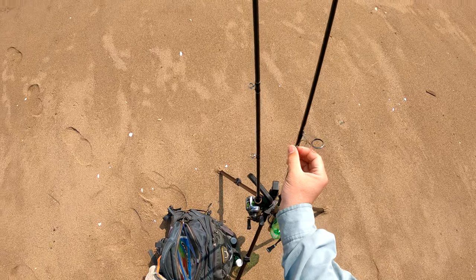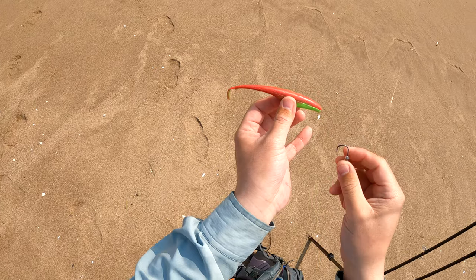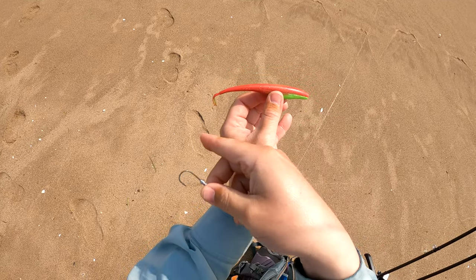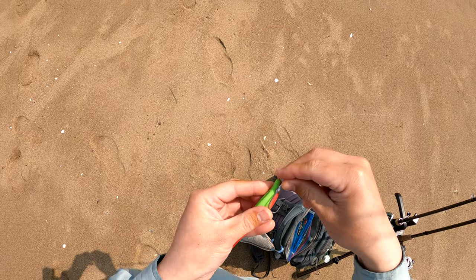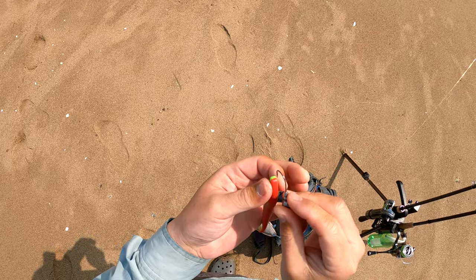I get asked this question a lot: how do you rig the Gulp Jerk Shad? Basically, I follow the curve of the bait. These baits are not going to come perfect in the package, which is sort of a crime for how much they cost.